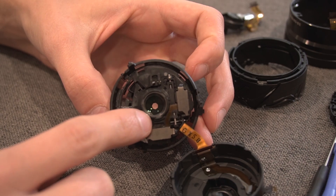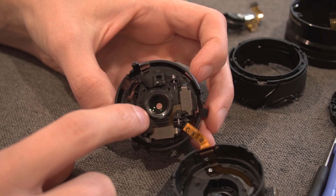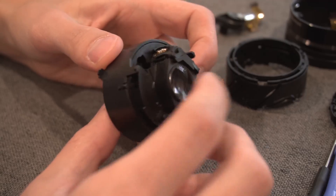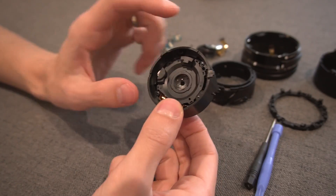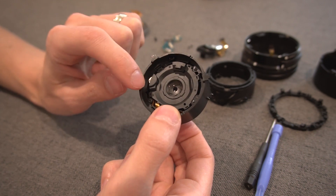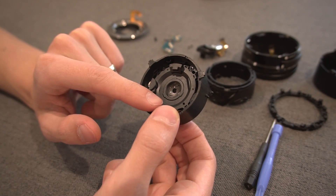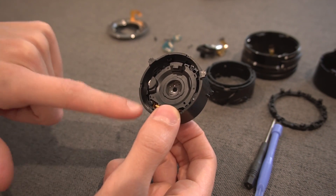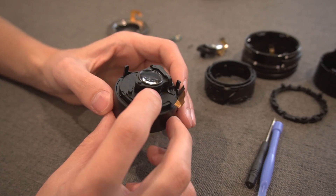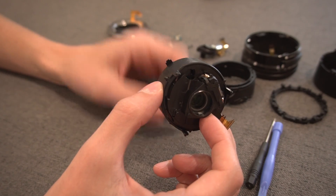This is the optical image stabilizer — you can see how it moves up, down, left, and right. I would not venture further into it; that's where I'm going to stop for this video. If you do go further in, you'll see the aperture blades right there. If you snap one of those out, it is such a pain to put them all back. You absolutely cannot touch those aperture blades — oil from your fingertips is a catastrophe. So I'm going to make sure everything is clean and then put it all back together.